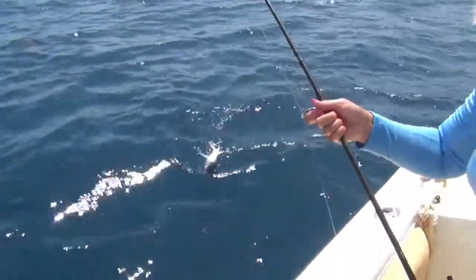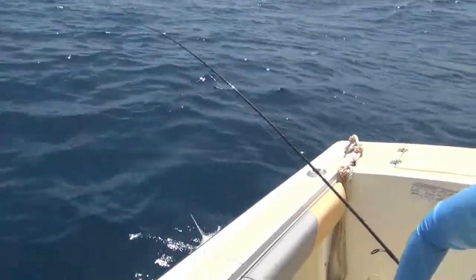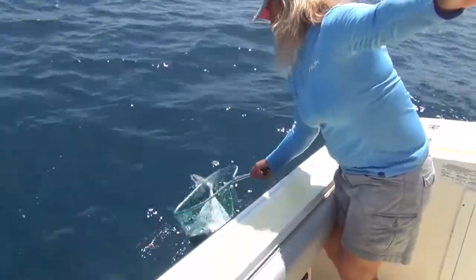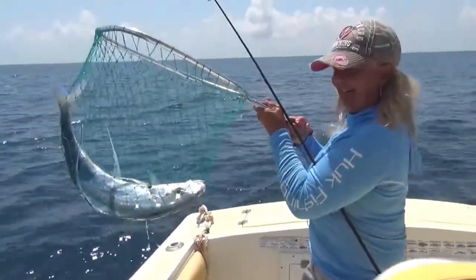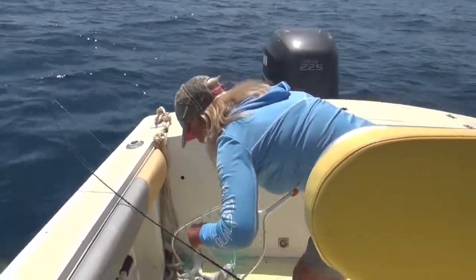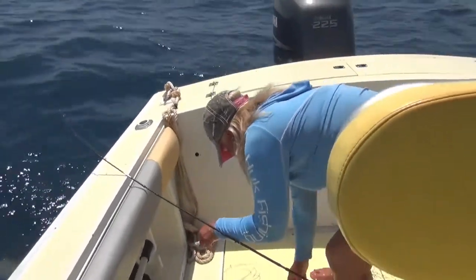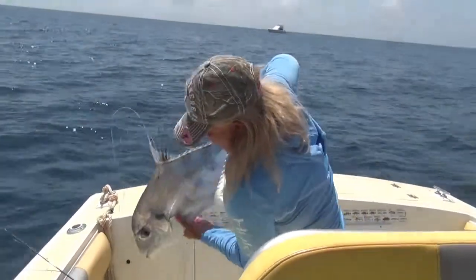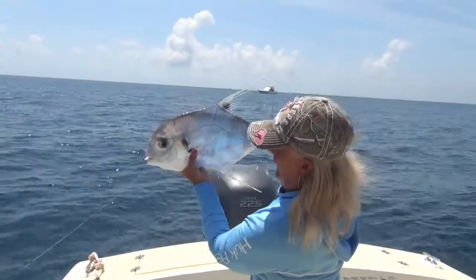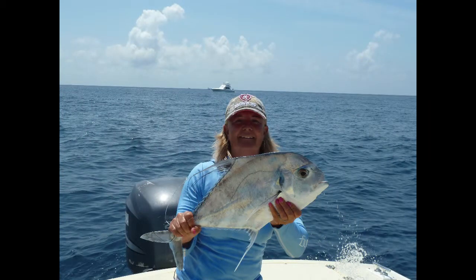Not as big as yours. There it is. Is it double shrimp or single shrimp? Single shrimp. Here we go, a little bit for the video. Lovely cracking fish. Cracking fish and we'll get some lovely still photos. Well done. We'll see you in the next video.